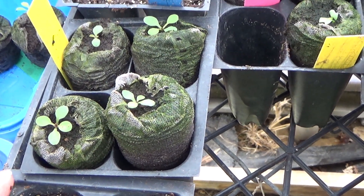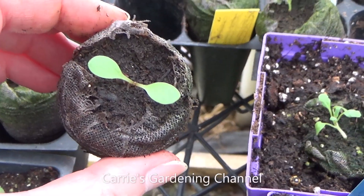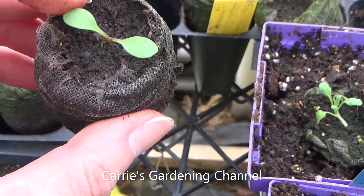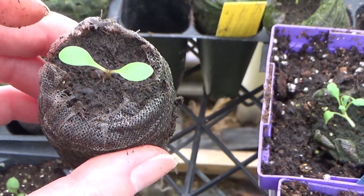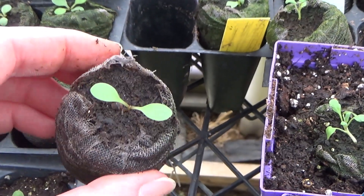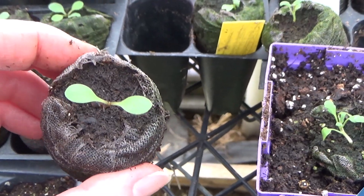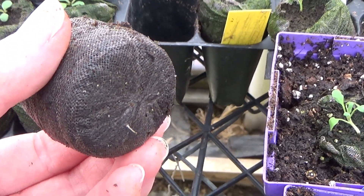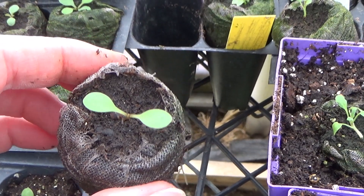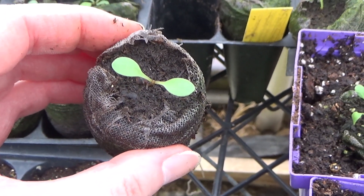Now, I did see on another variety of corpias that I'm growing this year — this one here is the sunburst — that it still has its little seedling leaves, and the root is already coming out the bottom of it. So I'm going to have to really watch these and get them transplanted to make sure that the roots are not damaged, and that they have the soil they need in the bigger containers to continue to grow.